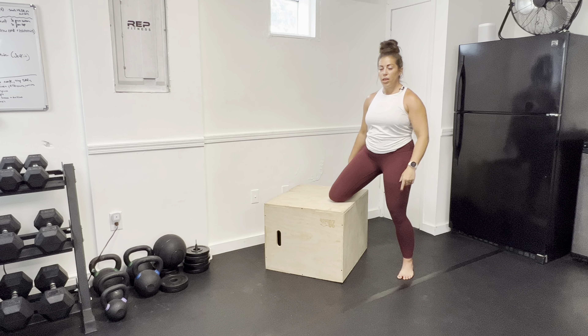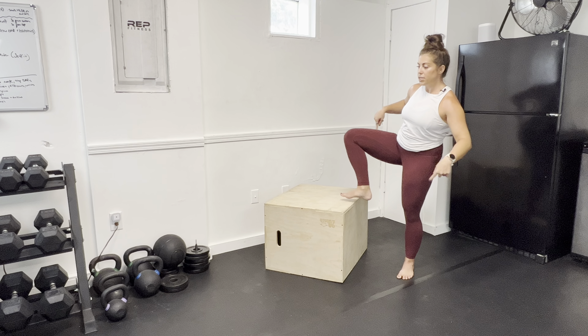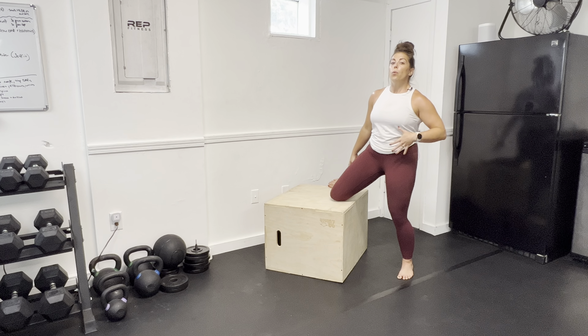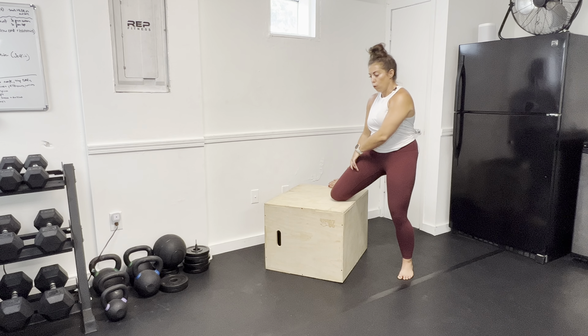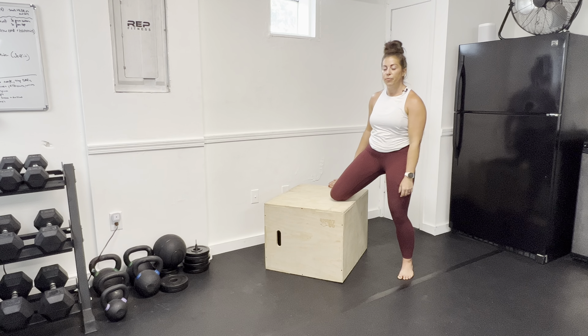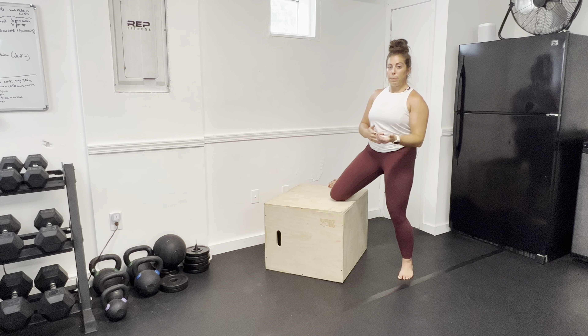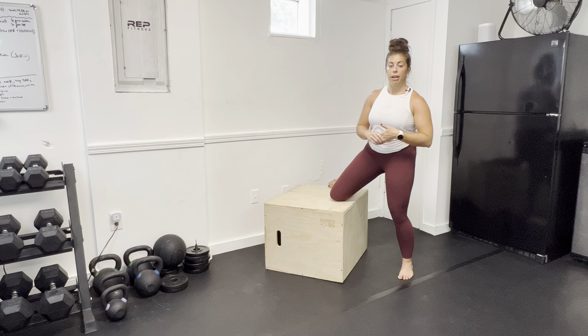The movement you're thinking about is rotating the thigh outward, but because it's an isometric — which is the 'I' in PAILs RAILs — we are not moving. So slowly ramp that intensity up and feel like we are rotating our thigh in that direction. You should feel a little bit less stretch as you do that. Ramp up to the desired intensity, hold for 20 to 30 seconds, ramp down from there, and relax. That was your PAILs contraction.